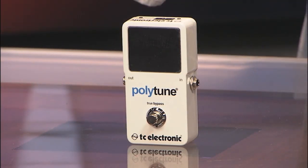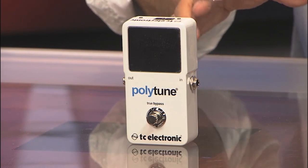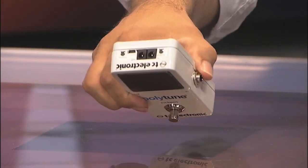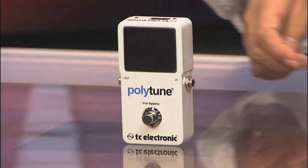It still has the same Polytune setup where you can tune all six strings simultaneously, and it also has the strobe effect like some other tuners from the past — a lot of people are very comfortable with that strobe effect. It also has the plug-in and connectivity that we're all used to with TC Electronic.